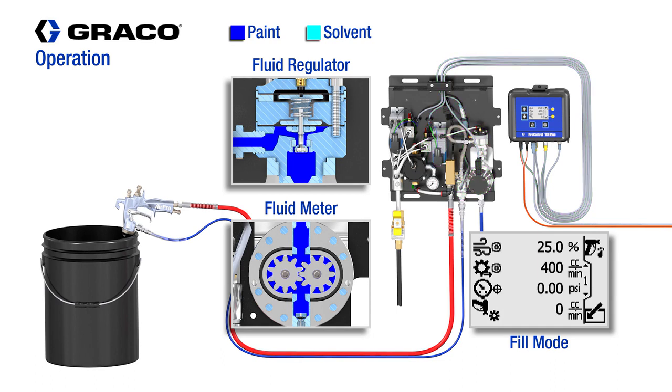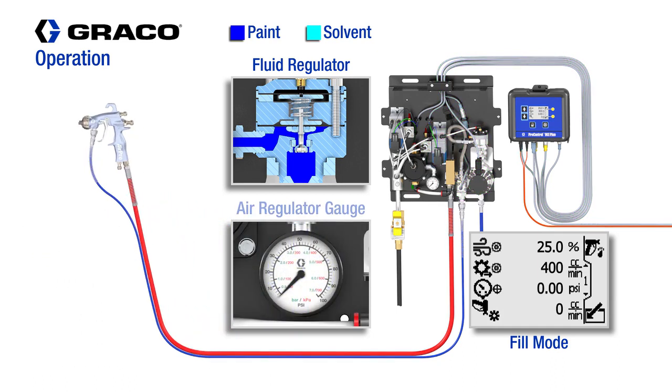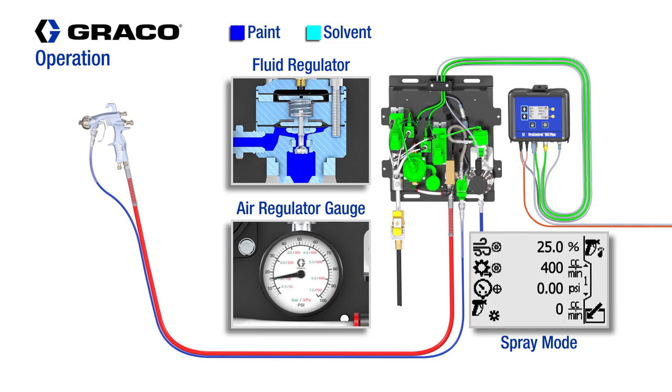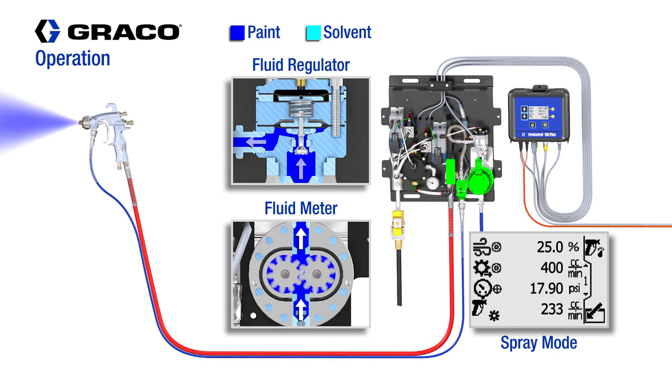Once the fill sequence has been completed, spray mode can be activated. At this time, the fluid will be active in flow control mode, and the atomizing air will be active to the programmed percentage regulator open setting to achieve the proper application parameters, ensuring the best atomization and transfer efficiencies.